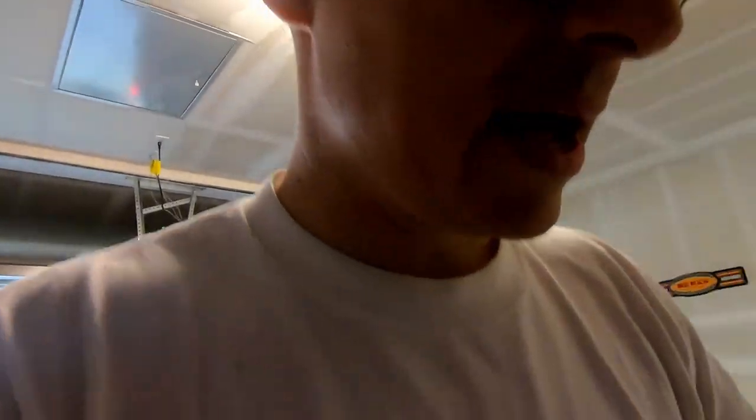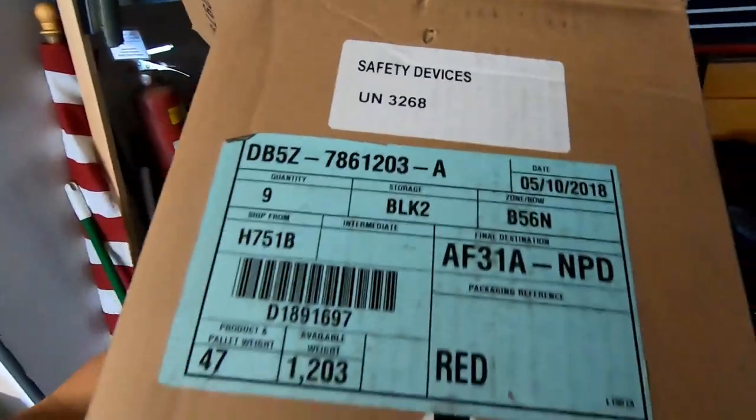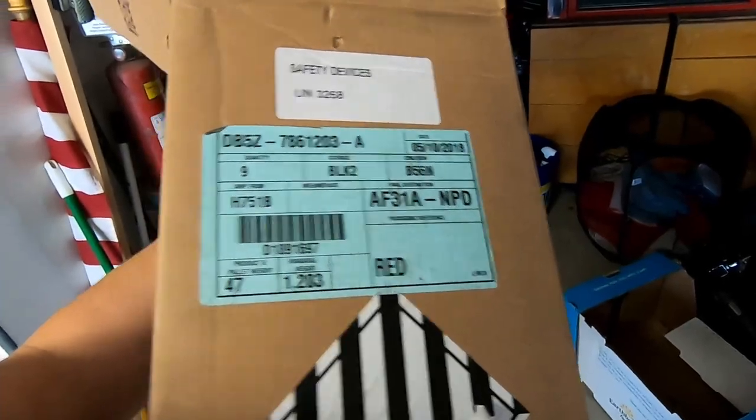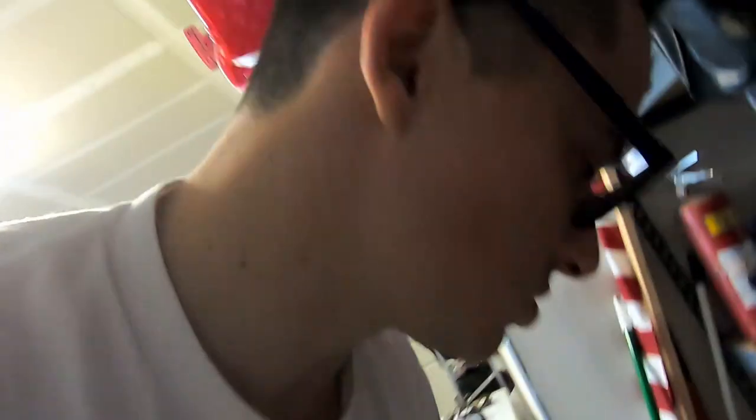I'm going to put the Ford part numbers in the description — I still have all the paperwork here. Here's everything that I bought — it has part numbers on here. I'll pull this apart and put the part descriptions and numbers in the description if you choose to go this route.